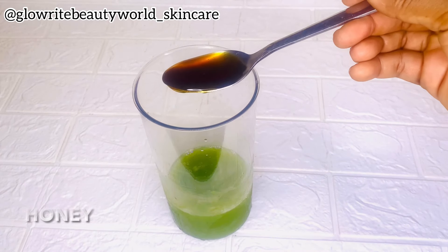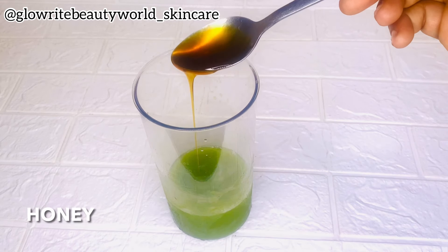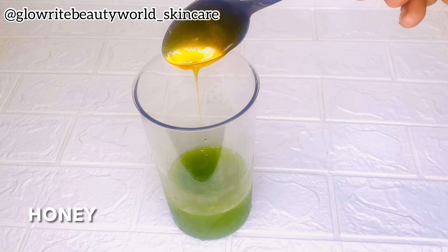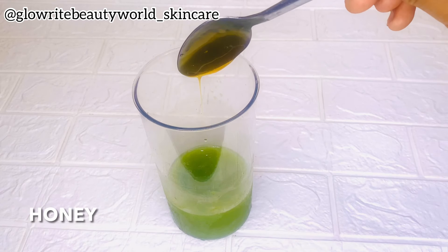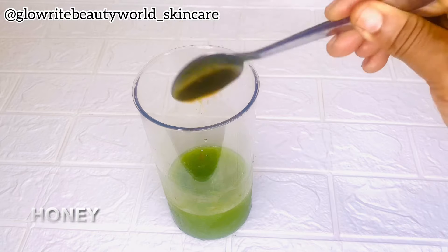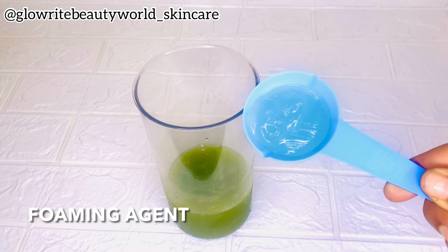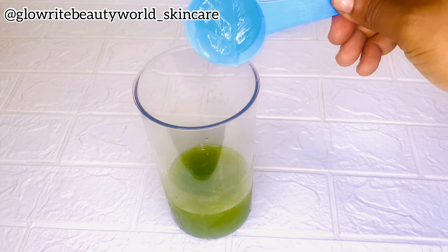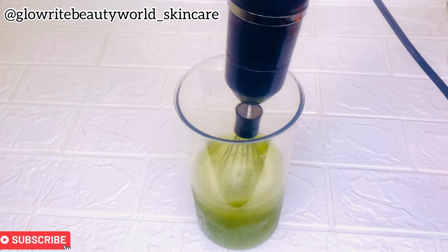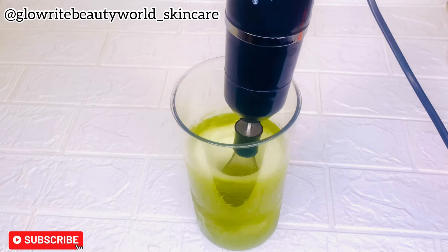Here is honey, and honey is an effective natural acne and pimples treatment. It has antibacterial and healing properties that can improve the appearance of pimples and reduce breakouts. I'll be adding 60 ml of the foaming agent, and with this electric hand whisk I'll be using it to mix all the ingredients properly.